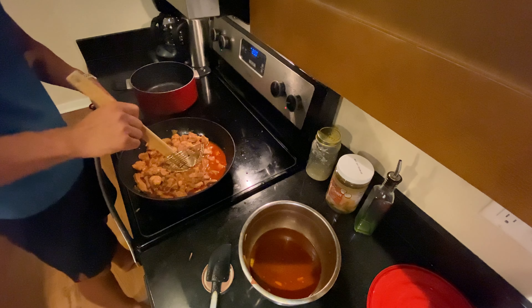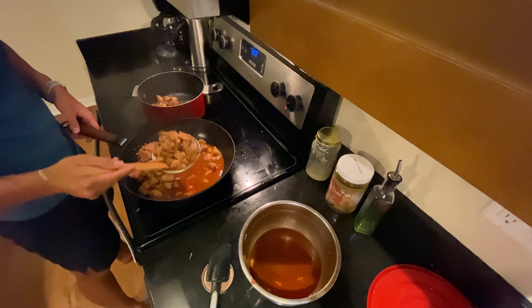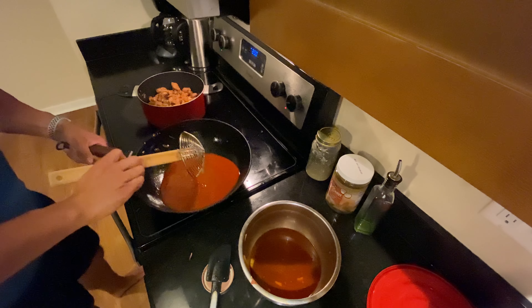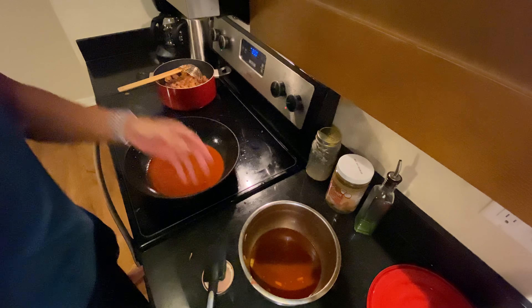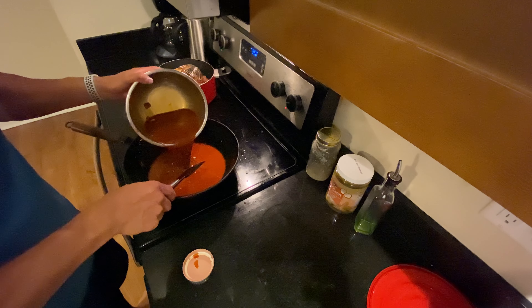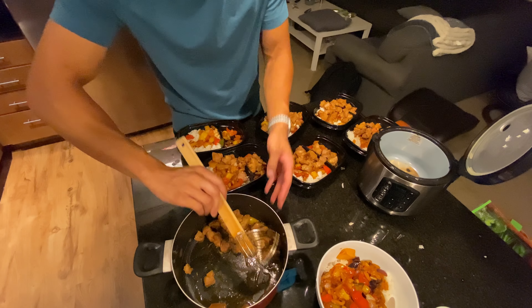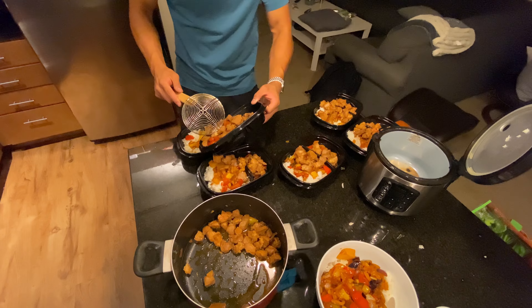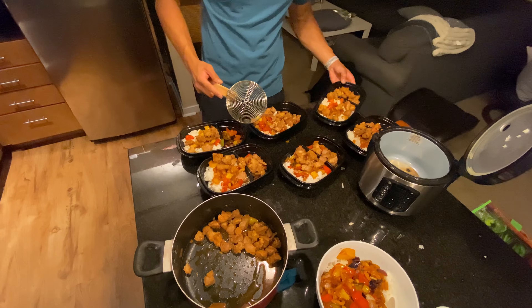Let's pull our pork out. Looks like we've got a good amount of sauce to work with. We'll add the rest in and spread the pork out a little bit more.